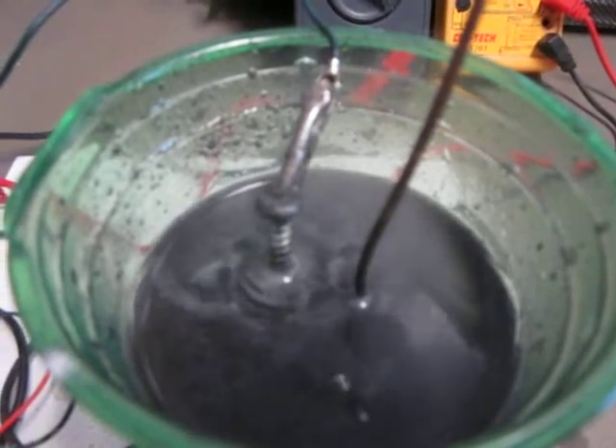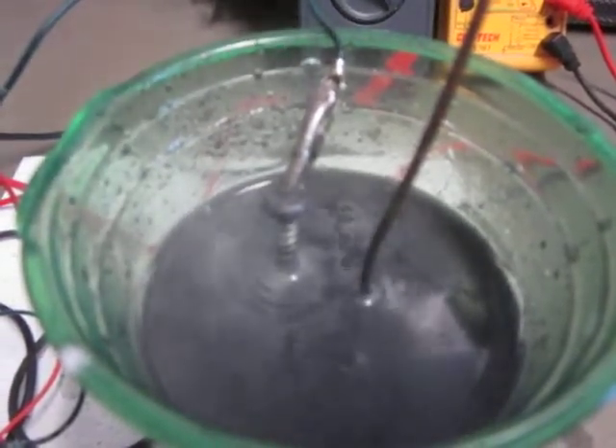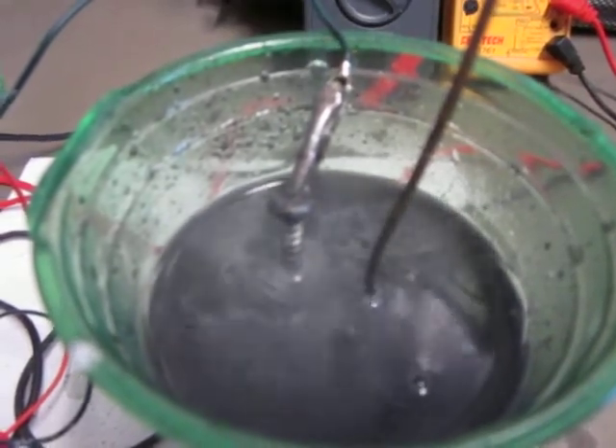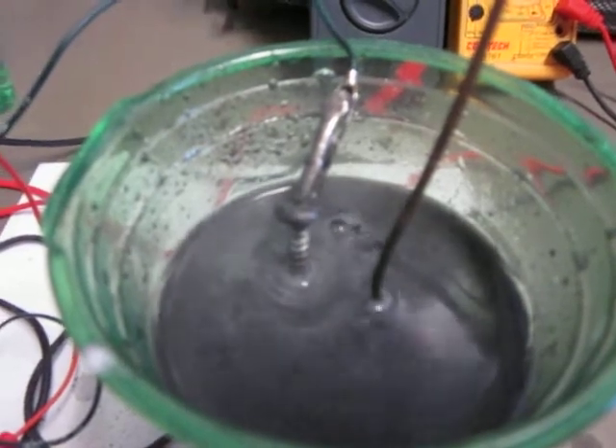Salt, lamp black, and hydrogen peroxide. And some heat. It's probably been ten minutes after heat.